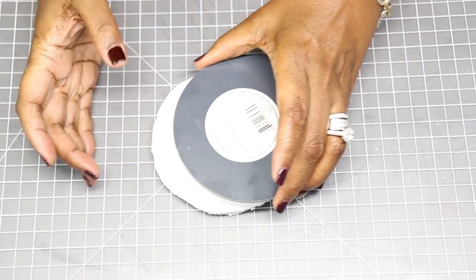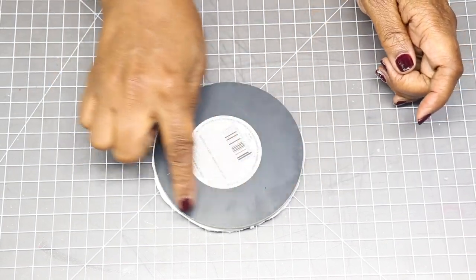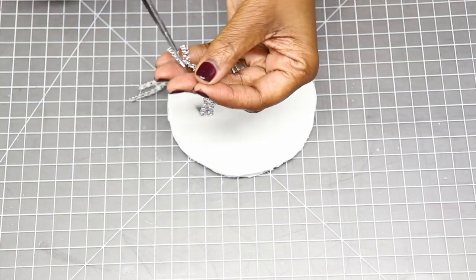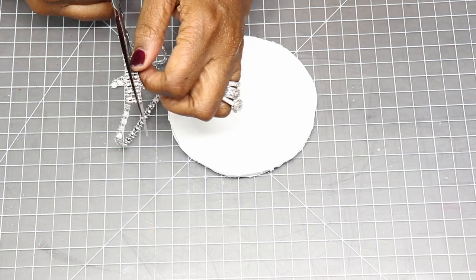Here I took a white foam board, placed a mirror over top of it, traced the mirror onto the foam board, and then cut the foam board out. So essentially what we have now is just the base for our next project. I'm going to use this diamond wrap from the Dollar Tree, cut it into single strips, and hot glue it to the perimeter of that foam base.